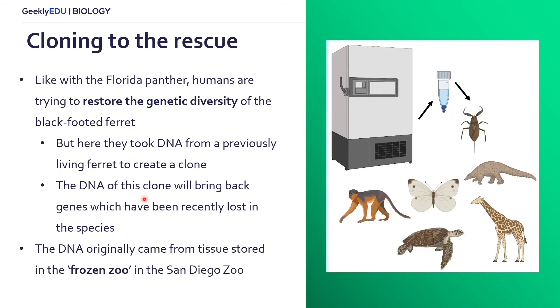The DNA from this previously living ferret came from what's called the frozen zoo, located at the San Diego Zoo in California. This is where DNA from multiple different species is stored in freezers, creating a frozen zoo, which was created precisely for the purpose of potentially rescuing species from extinction.